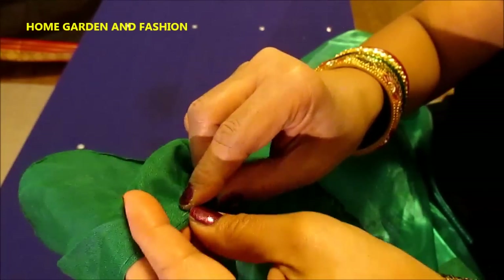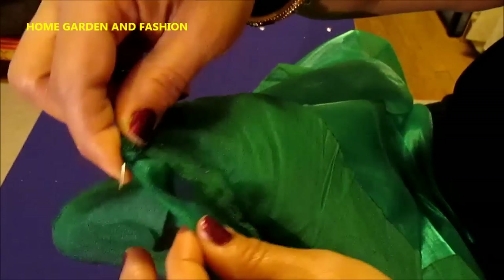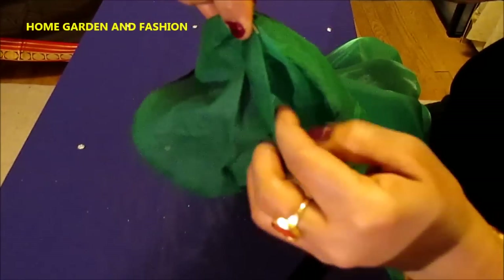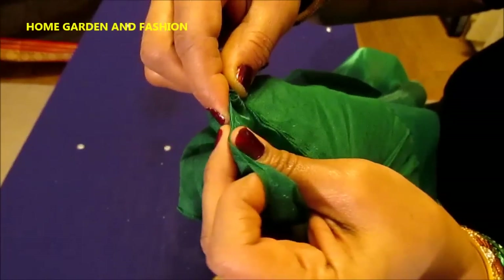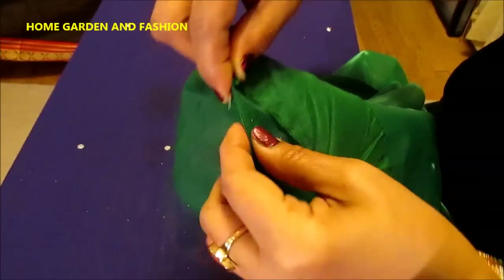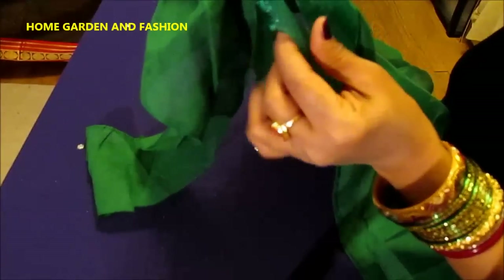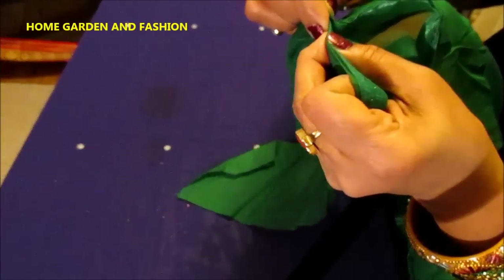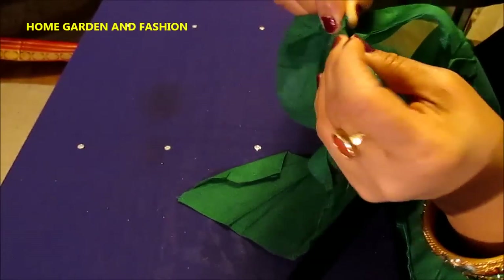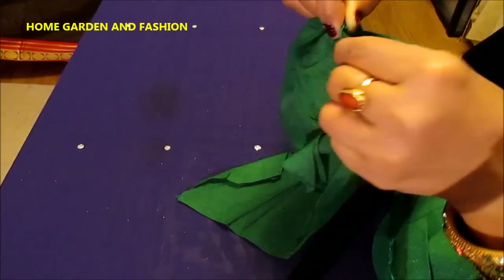You hold this together and use very long stitches in the back and short stitches in the front, like this. You hold it and you see short stitches in the front, long stitches in the back. Continue like this going along the entire sari fall, and then once you are done with this side you have to go back to the other side to stitch — but it's exactly the same way.